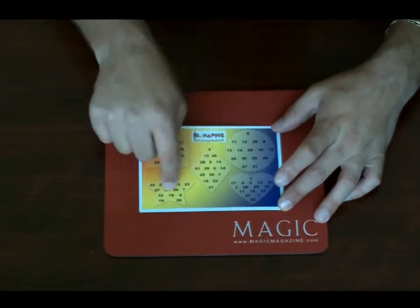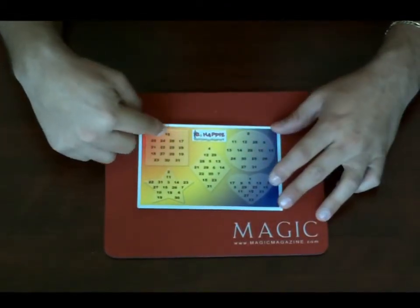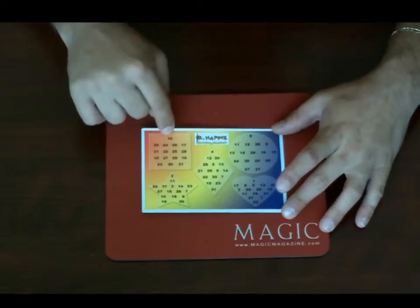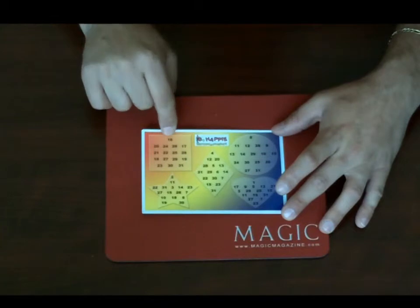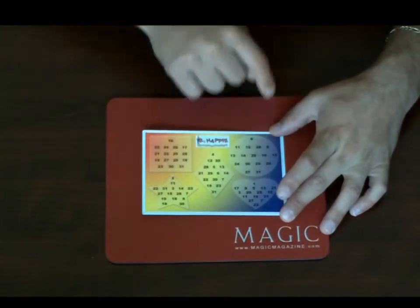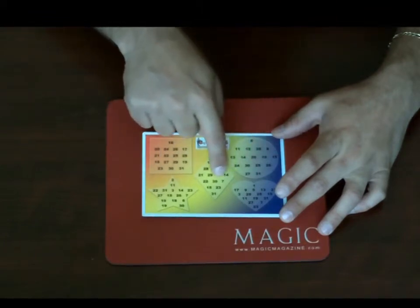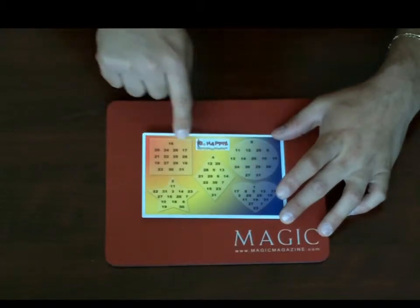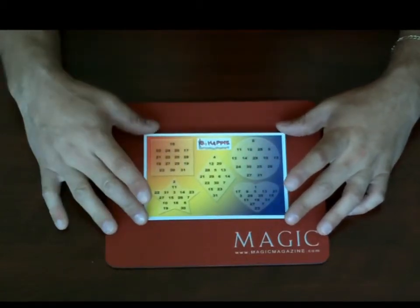So it's a yes, no, no, no, no — all you have to do is add up the key number of each shape they say yes to. In this case they said yes to the square, which has the key number 16, so you know their number is 16. For example, the number 17 appears in the square and the heart, so they'd say yes and yes. You'd think 16 plus 1, which is 17. You can do every number from 1 to 31 with just those five key numbers: 16, 8, 4, 2, and 1.